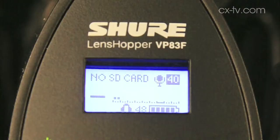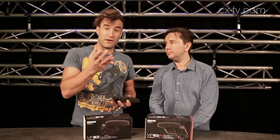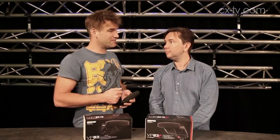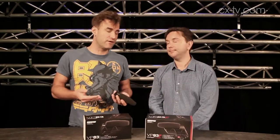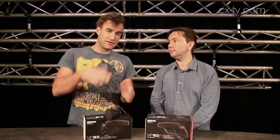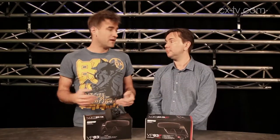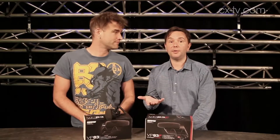If you want something a bit more advanced, the VP83F has a flash recorder. That allows you to use it with a camera like the EOS 1100D, which doesn't actually have a mic input. You'll have to sync the audio up later, but that's no biggie — you do a clap sync, match the audio track from the camera with the audio from the VP83F, and job done.